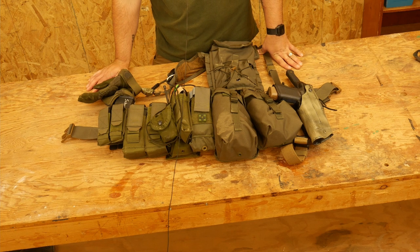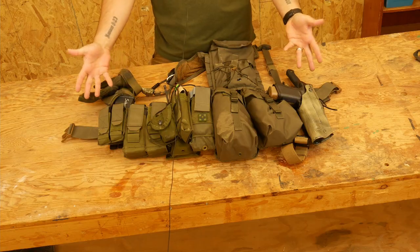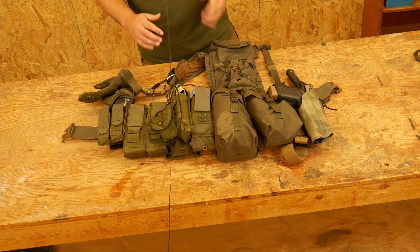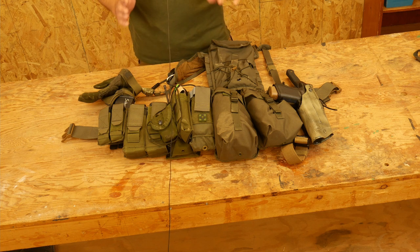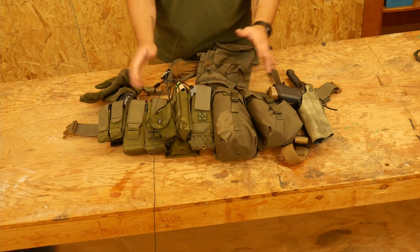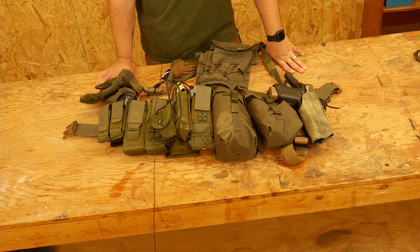Hey everyone, Dylan Schumacher, Citadel Defense, and today we're gonna talk about the battle rattle. This is part three of my American Minuteman gear, and today we're gonna talk about the webbing, the actual battle rattle — the stuff that you get to wear and shoot and move and do all that fun stuff with.